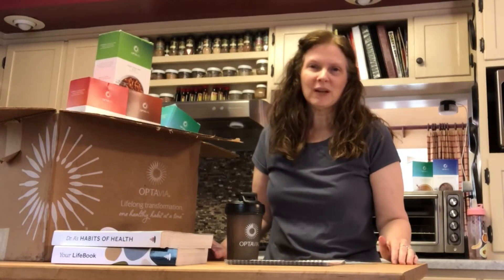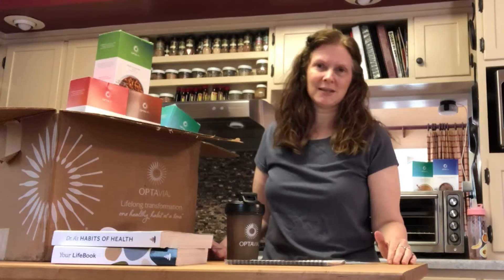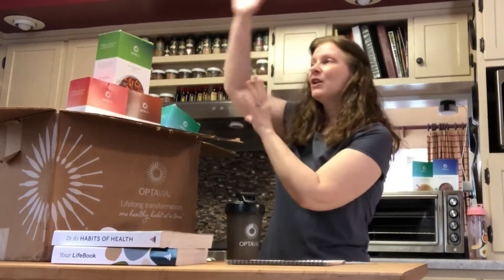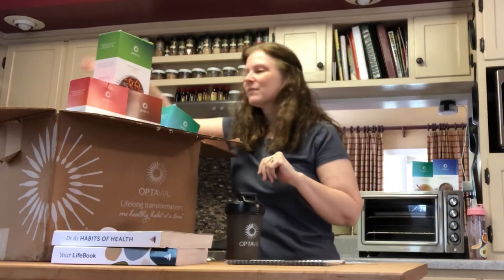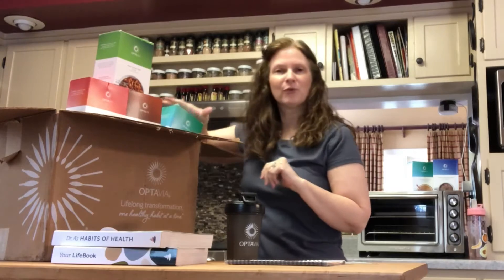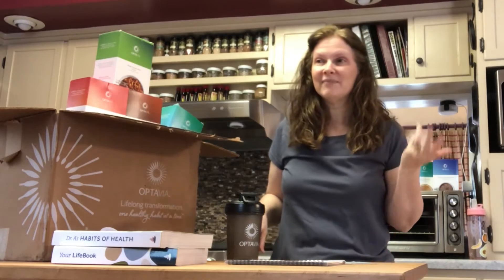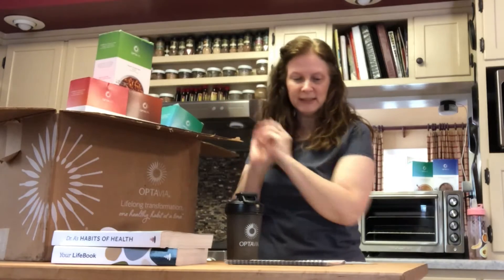It can be overwhelming just seeing all these books and boxes and wondering where do you go from here. But obviously it's going to be loaded with your fuelings of various kinds. You'll be able to poke through those and it'll feel like Christmas — and that feeling never goes away. Even when I get my boxes now, it's still so exciting. So you have your fuelings.